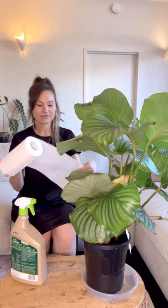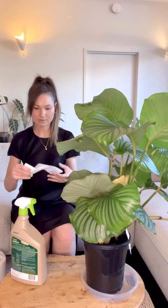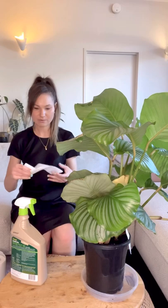Hopefully this pest oil will work on getting rid of these mealy bugs for good. Give it a good shake before you use it. You can take your plant outside and spray it there, or if spraying inside, spray the pest oil evenly onto a paper towel and wipe the leaves with that. You can use gloves during this as well — which would probably have been a good idea.